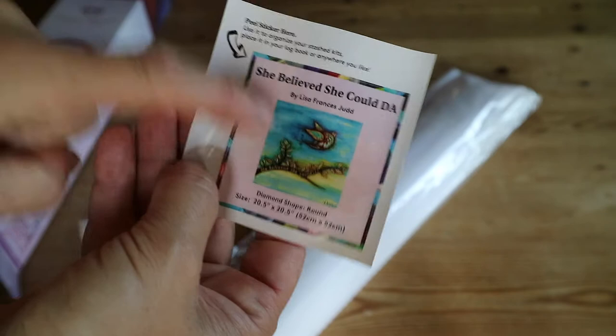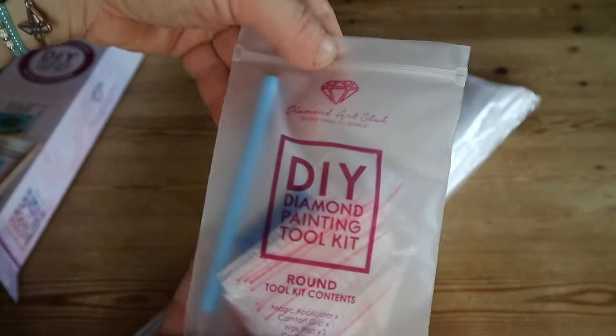Inside you get the diamond painting in a plastic sleeve. You get a small sticker that you can put on the outside of your box like this, or over here if you want to store them, or you can put them in your logbook — I put them in my logbook. And some people make cover minders out of these; I think that's a great idea as well.